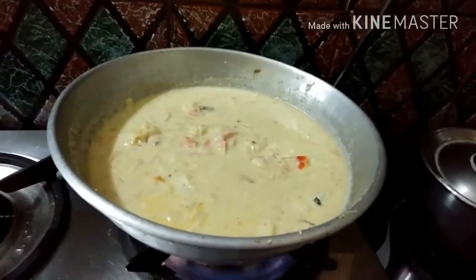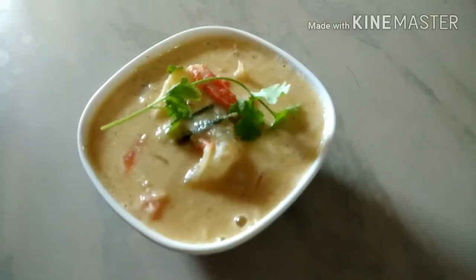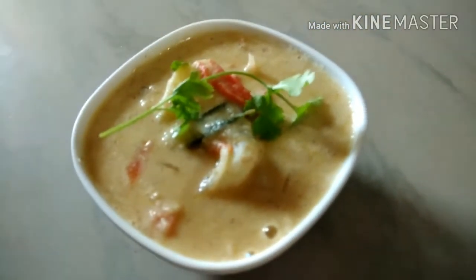If you like the light, you will see the thickness of the light. Please subscribe. Thank you for watching.